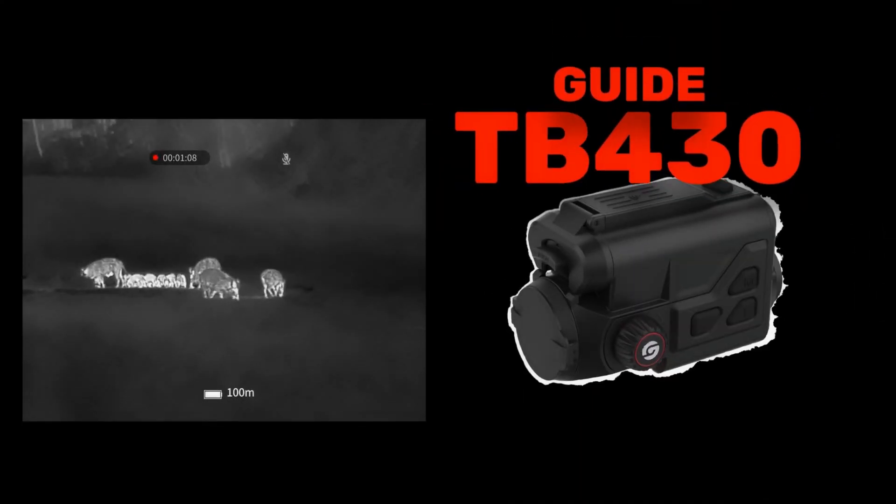Looking at the field footage: the weather conditions were not optimal — it was rainy and drizzly, and that is reflected in the environmental depiction. But the bodies of the individual animals are wonderfully recognisable. We can also see that the large animals are exclusively sows — the suckling marks are clearly visible. This means any intervention is strictly prohibited here.